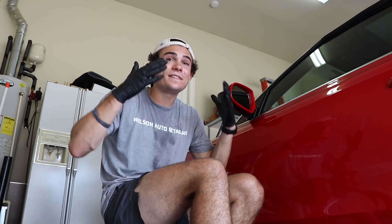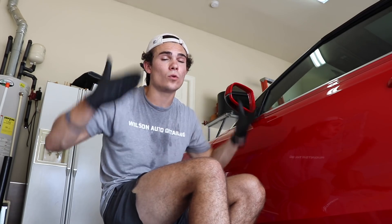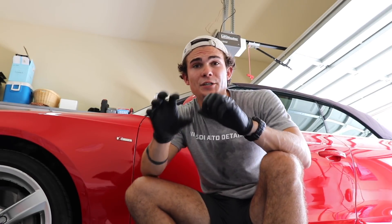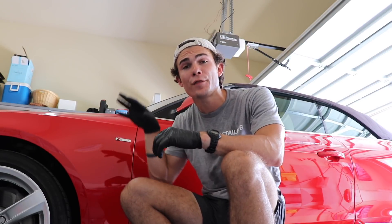Then finally, when all of that preparation is done, the actual ceramic coating goes on the car. That is the overview of all the steps that have to be taken in order to properly apply a ceramic coating. Don't be overwhelmed — we're about to actually walk step-by-step through this hands-on.